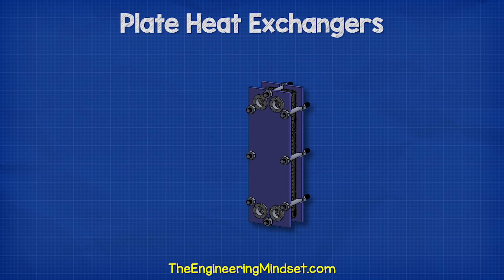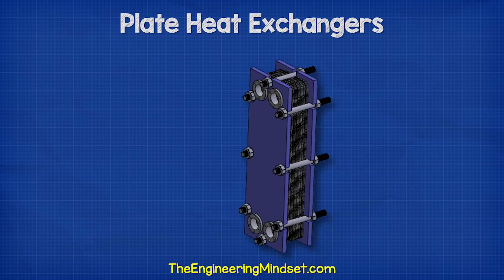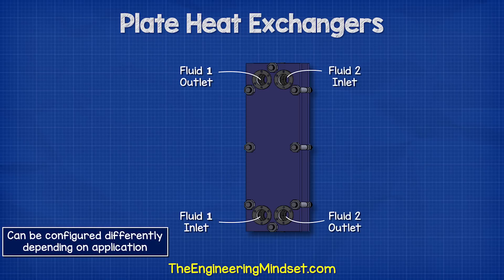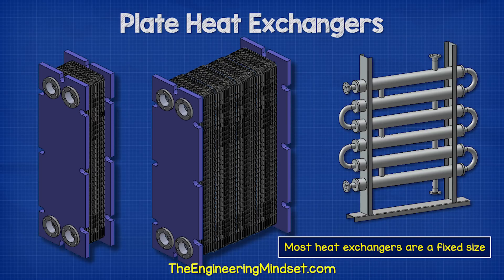Industrial plate heat exchangers look something like this. They consist of a thick metal cover on the front as well as the rear of the unit, which is typically made from mild steel. There are two inlets and two outlets, which are normally flange connections. In most designs, we find all four ports located on the front plate, as this allows the heat exchanger to be easily extended or reduced to accommodate a future change in operation. Most heat exchangers do not have this ability.